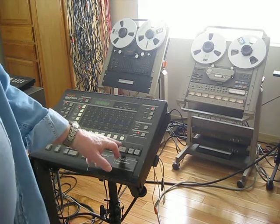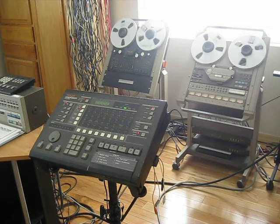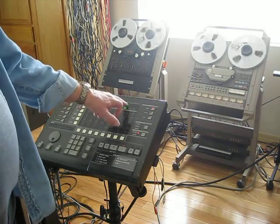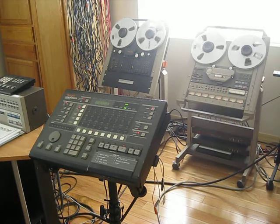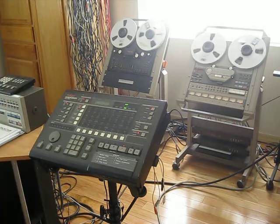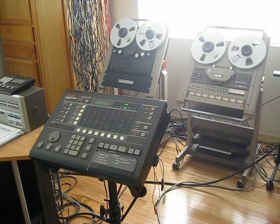When I hit play on the master, the master will start, and now the slave will start. You can see it's attempting to lock up. Now I've got lock. And that's a characteristic of the individual servos on the drives. Once they're locked up, now you can issue recording commands to the drives.